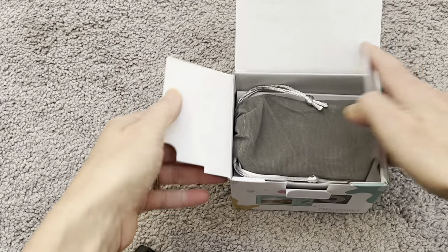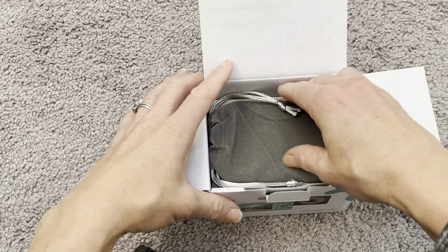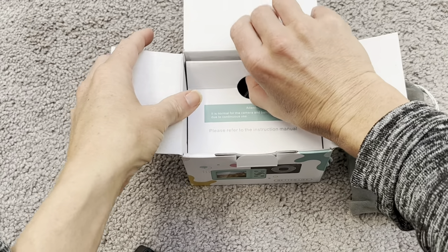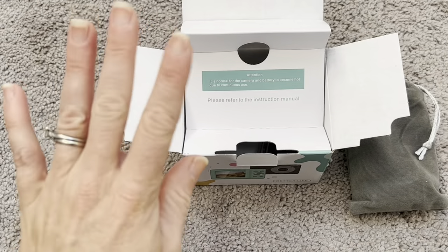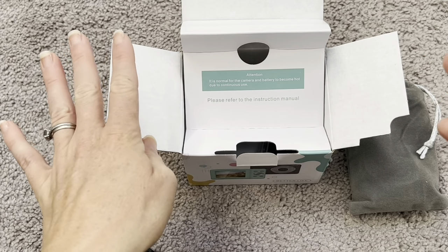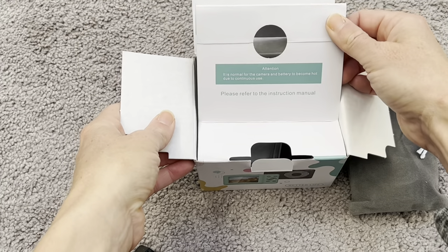It also comes with a 32 gigabyte SD card for storage, so you can store a lot of different pictures and keep everything on the camera. And all you have to do is put the SD card into your computer or device and download all the pictures. It's really, really easy — I'll show you everything.